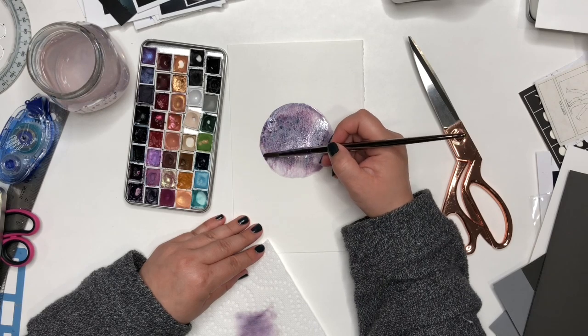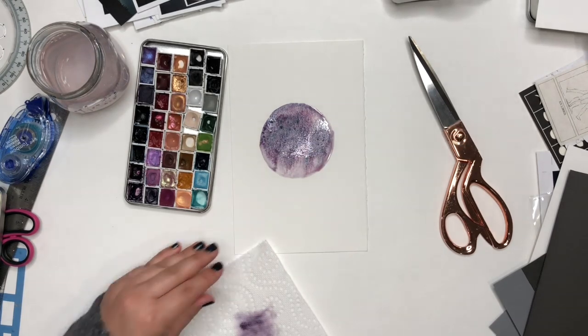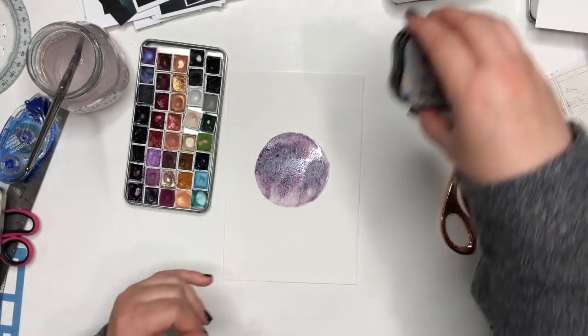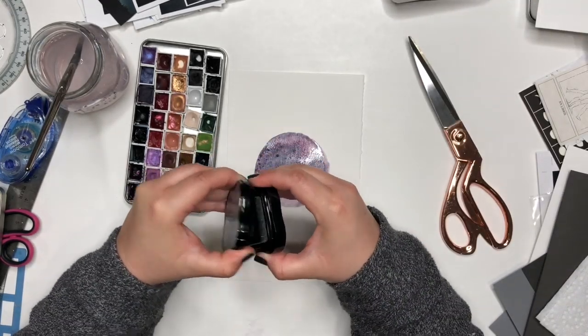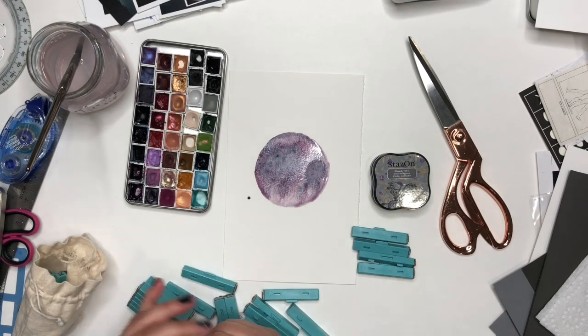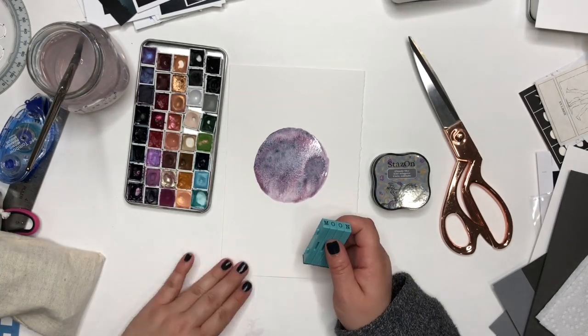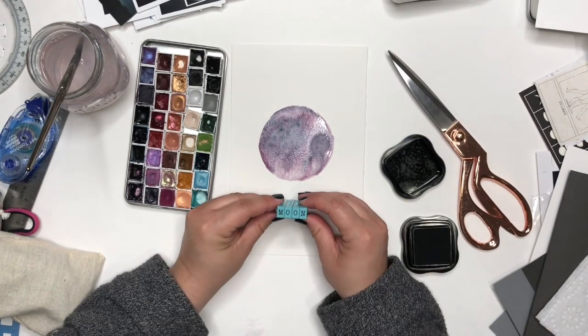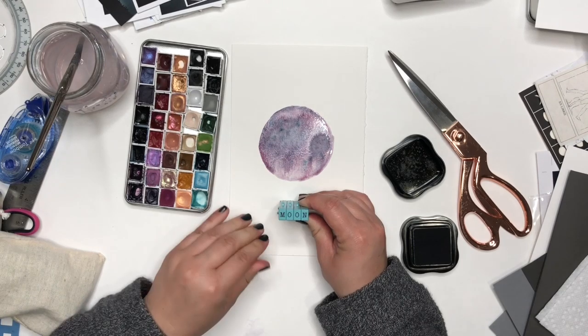Nothing perfect here — I just made a circle and put in some watercolor. I'm not trying to do the moon exactly, just giving the impression. Then I'm going to stamp out the word moon using a set of letters I got at Michael's.